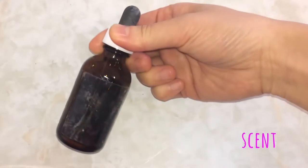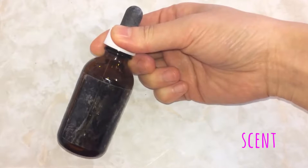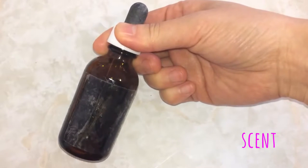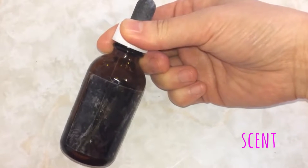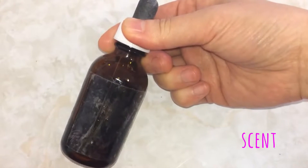For the scent I use vanilla extract, but you can also go for essential oils. How long the smell lasts depends on what you're using. Though I prefer natural scents and believe them to be healthier for you, the smell often fades quicker than synthetic.